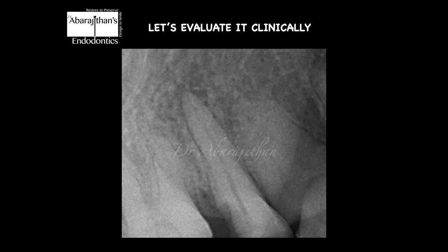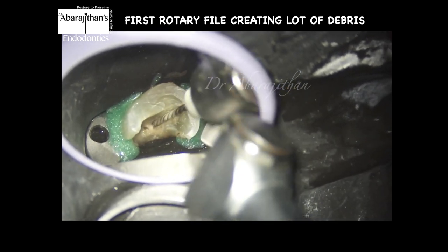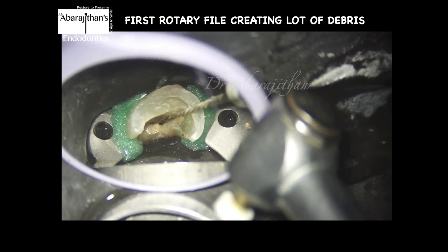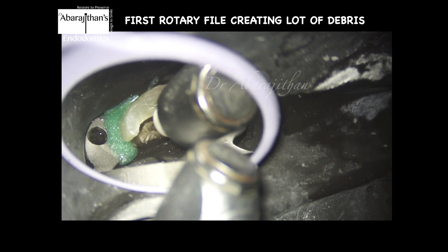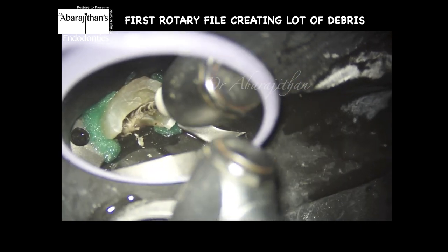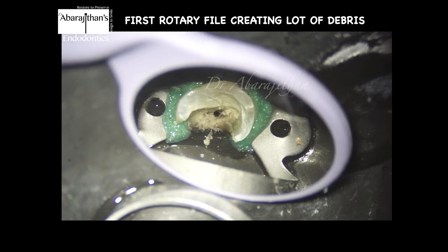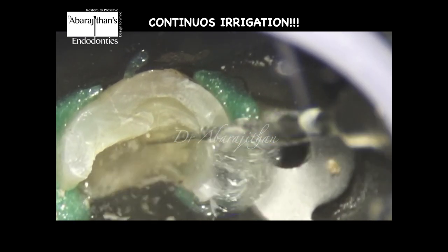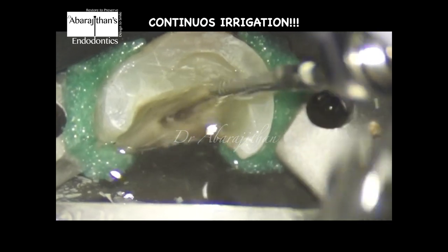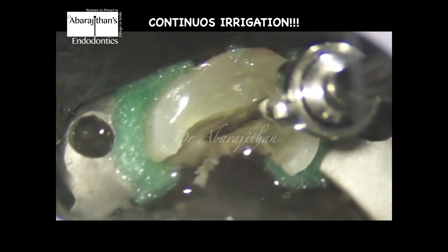Let us see a clinical case in which only continuous irrigation was done with the help of ultrasonic and no syringe irrigation was done at all. Here is a maxillary second premolar which was non-vital and necrotic. We can see that after the first rotary file is used there is a lot of debris in the canal. In this scenario we are going to perform continuous irrigation only. You can see the entire root canal and pulp chamber coronal third is full of debris. Here, with the help of a size 15 NiTi U file, we are performing irrigation and activation simultaneously. You can see the debris getting clear.